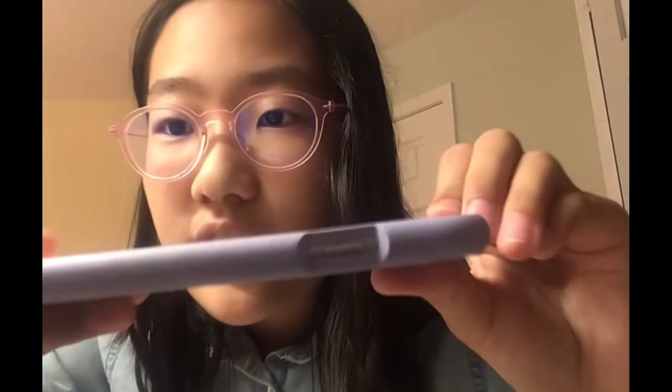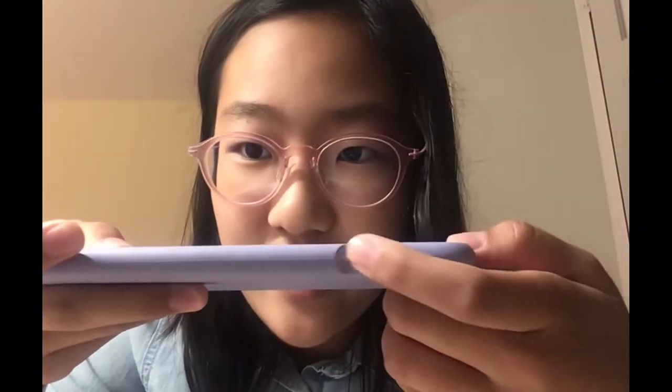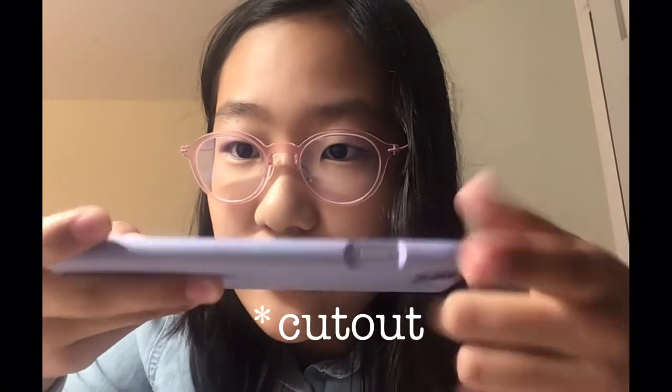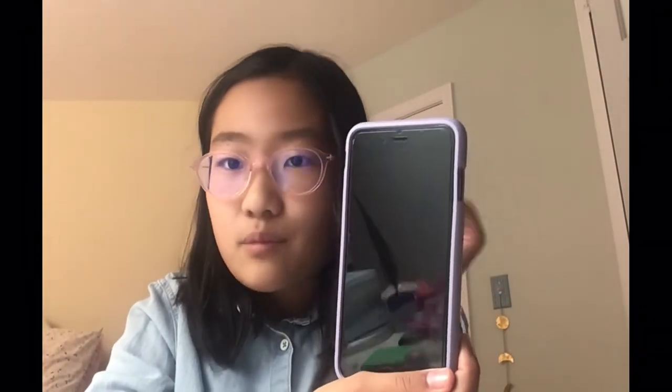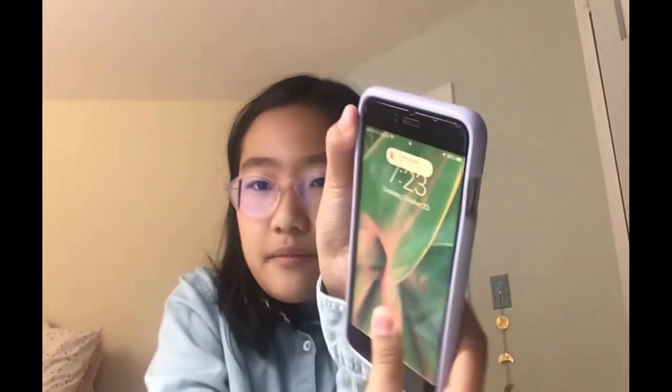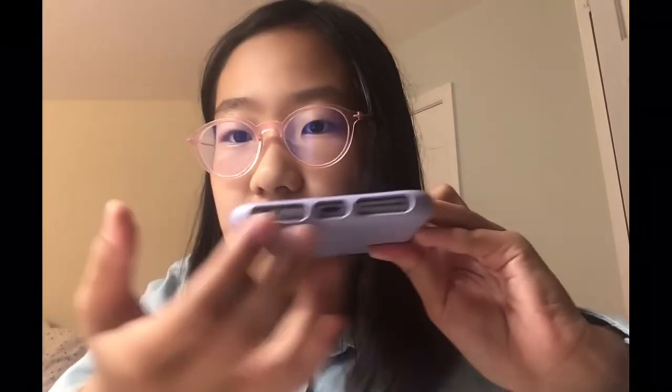Over here you can see it fits really well — it fits just like a glove, like they claim. There's just this button here and you can press it. Works really well. And here is the silent mode on and off thing. And down here there's the headphone jack and all the speaker stuff.